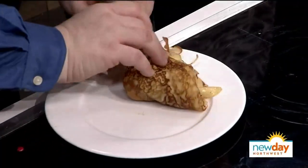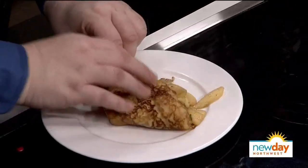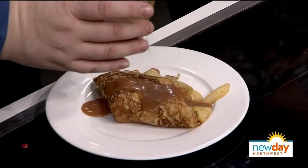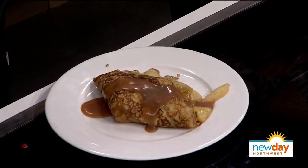You always want the crepe folded like that — fold it in half so it has this nice, generous opening. Then this is a little rum caramel I've already made — it's in the book, pretty easy — just pour it right over the top.